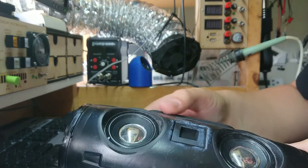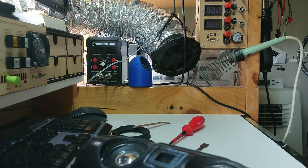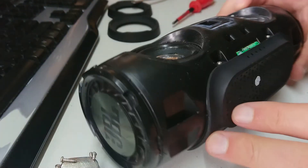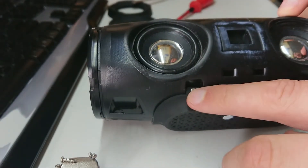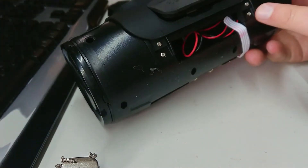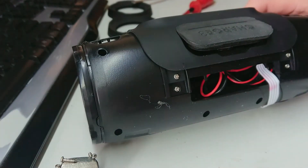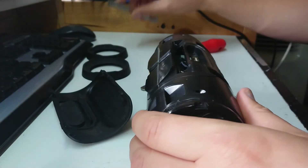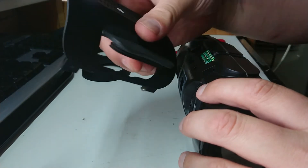There are a couple more screws here that hold the rubber cover on. Now we can remove that and see the speakers. This is just the decorative or protective gauze. We have our two main tweeters and two woofers on the ends. There's four screws holding this rubber shroud on, and we can start to see the lithium cells in there. I'll pop this up with a spudger — it's a rubberized plastic module.